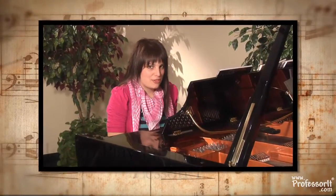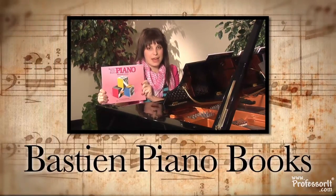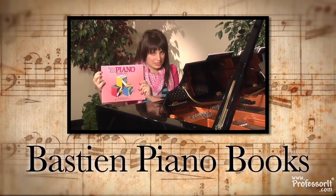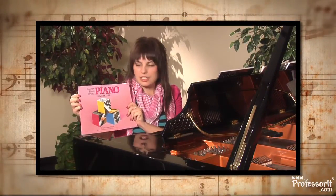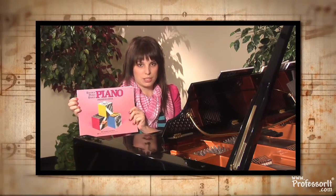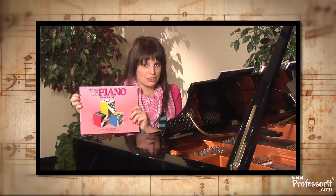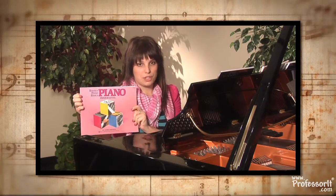First off, let me introduce you to my favorite, favorite, favorite publisher of books. This is the Bastien Piano Books. I always teach with them — they're great, I love them. They're full of color and they're really, really easy to read. I like the way they progress through the books as well. I use them as a supplement with other pieces, but they're by far the best I've come across. So I'm going to be using pieces by James Bastien as examples of how to learn piano.